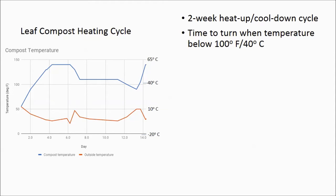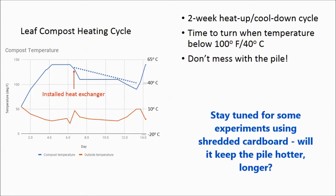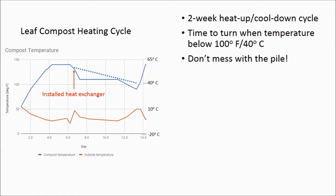I've collected roughly two weeks of data in the insulated compost pile, which is enough to see a full heat-up and cool-down cycle. When the temperature of the pile drops below 100°F (40°C), I like to turn the pile, though you could let it go longer. On day seven, I had to dig around the pile to install the heat exchanger, which caused the temperature to drop from 130 to 110°F where it stabilized. As a rule, these relatively small leaf-based compost piles hit a maximum temperature of about 140°F (60°C) and decline to about 80°F (25°C) over roughly a three-week period, at which point they need to be turned.